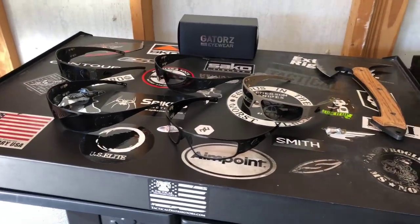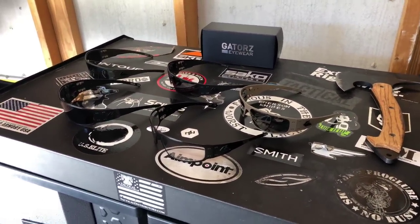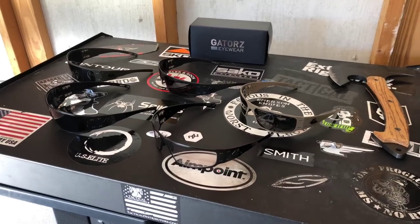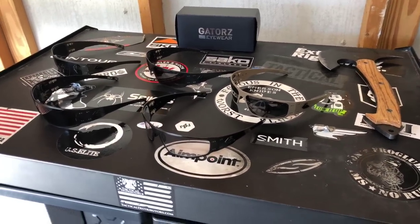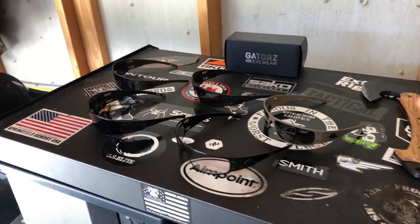What's going on everybody? Today I'm going to be talking about the Gator Magnums. The reason I'm talking about them is because I get a lot of questions — you guys have seen me push these and wear these. I really, really love them and right here I have a whole bunch of them.